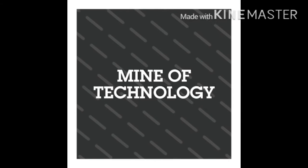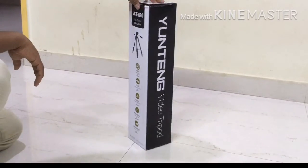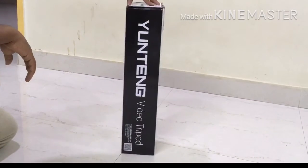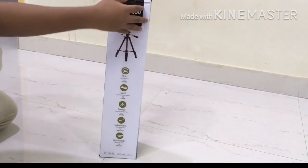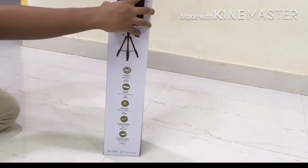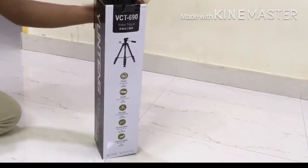Hello guys, this is Man of Technology and Info YouTube channel. Please subscribe to this channel. In this video I am unboxing the Youngtang VCT-690 tripod. It is a 145 centimeters tripod. Let us unbox the tripod.